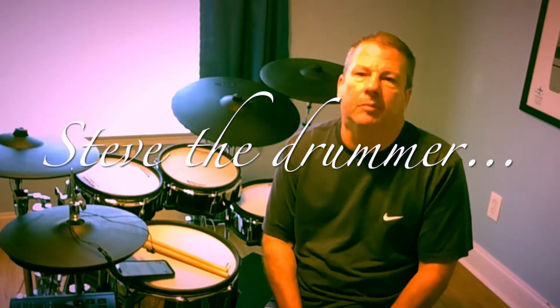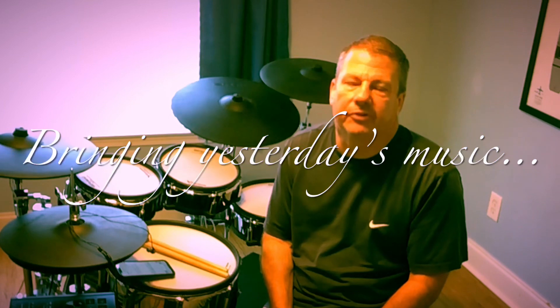Hi folks, it is Steve the drummer at YouTube.com and we're bringing yesterday's music into tomorrow. I want to take a second out and continue this saga, this great debate of rolling drums versus F-Note drums in the electronic drumming world.